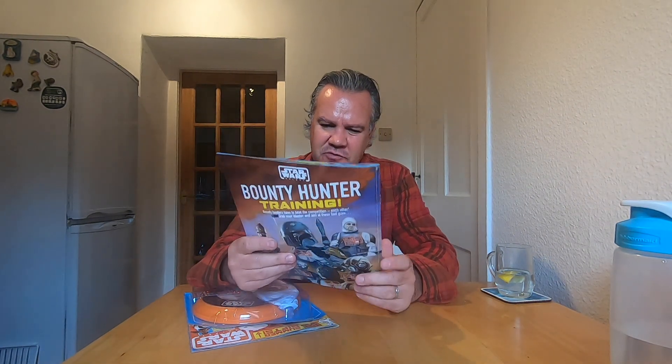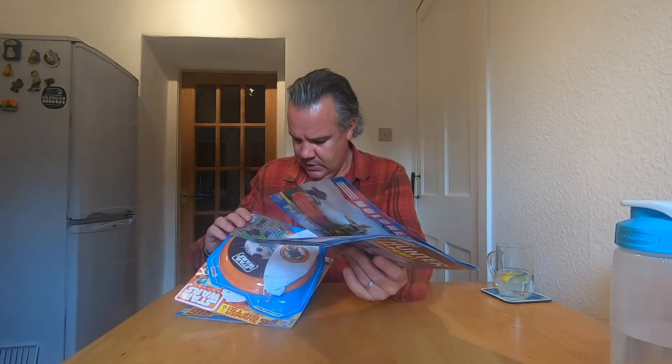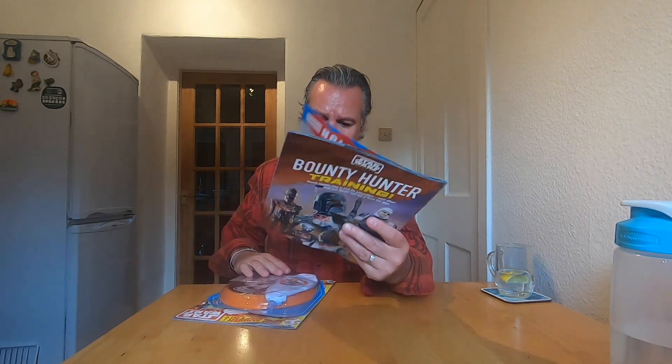This was very reminiscent of the sort of things I would get as a child, whereby the comics frequently came with a free gift. This one, however, comes with three free gifts. And the price for this comic slash magazine is £3.99.